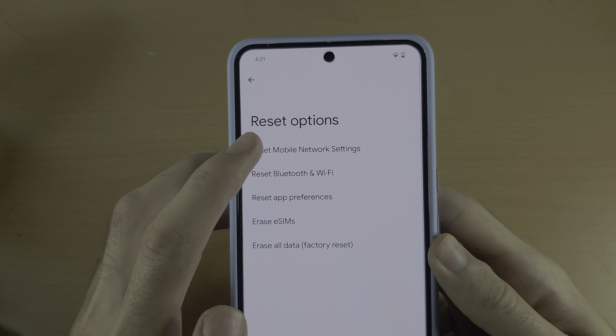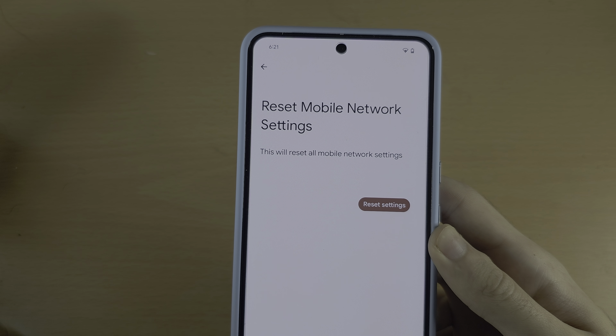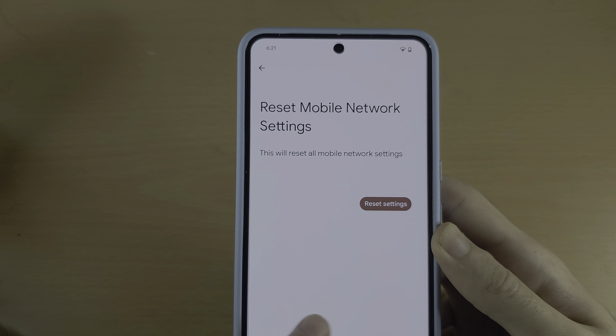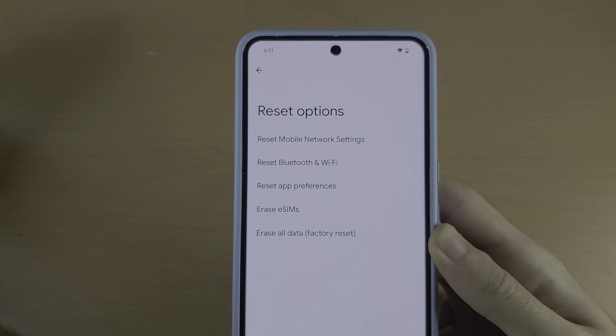If you tap on Reset Mobile Network Settings and then Reset, this will reset your SIM card settings. Reset Bluetooth and Wi-Fi will reset the Bluetooth and Wi-Fi settings.